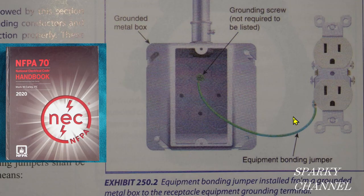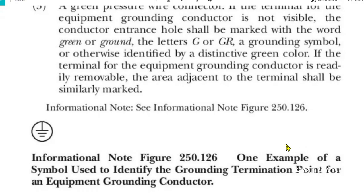I hope you got it right. I have one more point for you here. This is from my 2020 NEC handbook, and right here it says grounding screw not required to be listed. So this grounding screw, although it has to be hexagonal and it has to be green, it doesn't have to be listed. And here's one final point from article 250.126 of the 2020 NEC — this symbol is one example of a symbol used to identify the grounding termination point for an equipment grounding conductor.